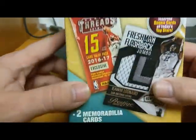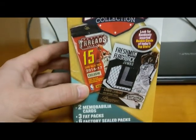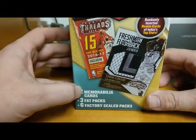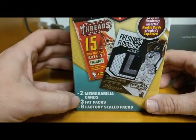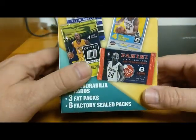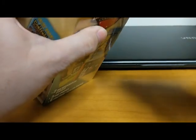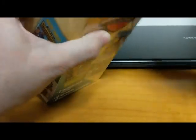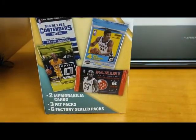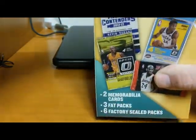So I picked this up at my local Walmart. It's called Championship Collection. You get two memorabilia cards, three fat packs, and six factory sealed packs. So we're going to open this up and see what we get — I have no idea what we're going to get. The price was $20 or $18.99, I'm not 100% sure of the exact price.